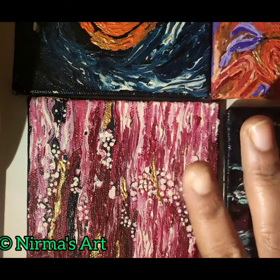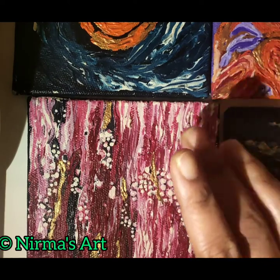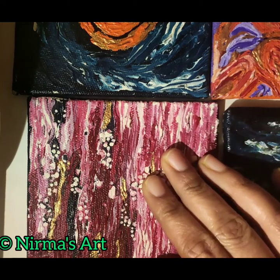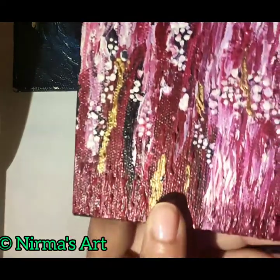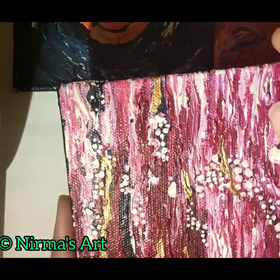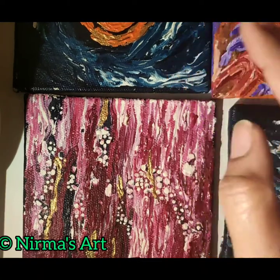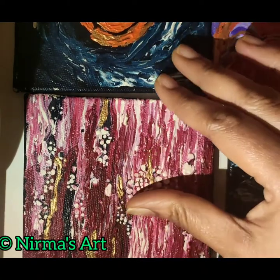Hello, what's up art lovers! I am Nirma and today in this video I will be using varnish for my paintings for the first time. I will also be revealing the product, which is totally based on my experience. I'll be using the varnish on these coasters which I have done, and I'm totally excited to use this varnish on my paintings.